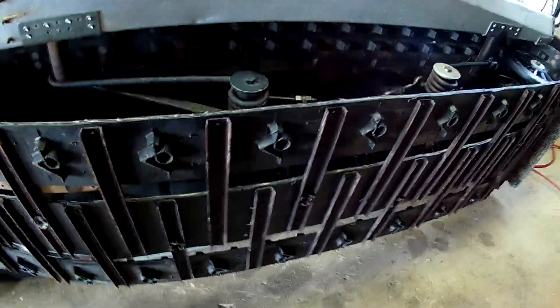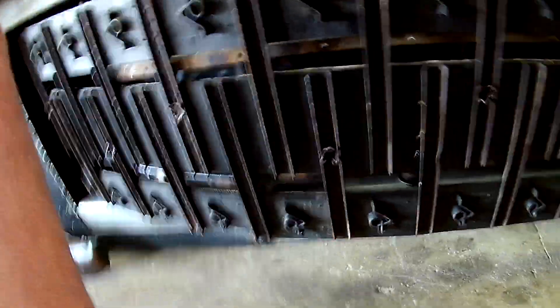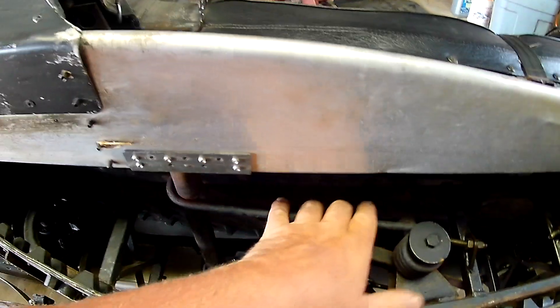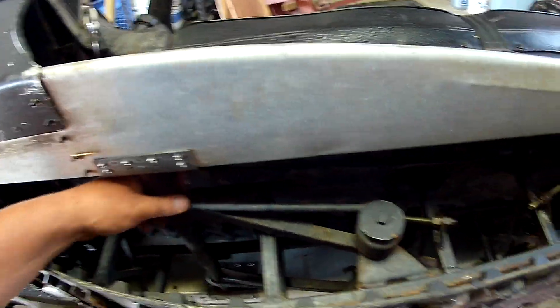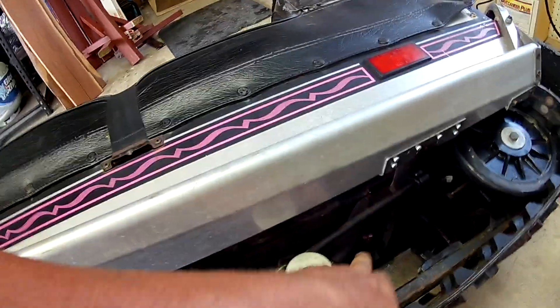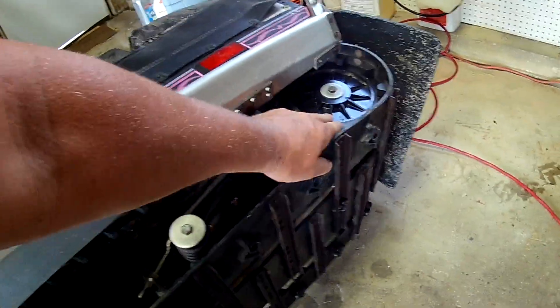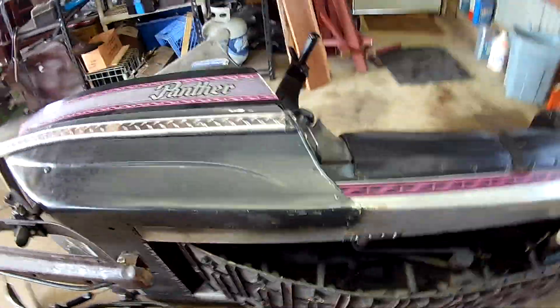I think a guy could even pop rivet a piece of steel on there, and then pop rivet to that new piece of steel. I'm actually going to paint them, adjust the springs, and check the bushings. There's the greaser right there. Maybe adjust the track — I'm lubricating everything in here, bearing-wise. I'm going to paint over my rust.